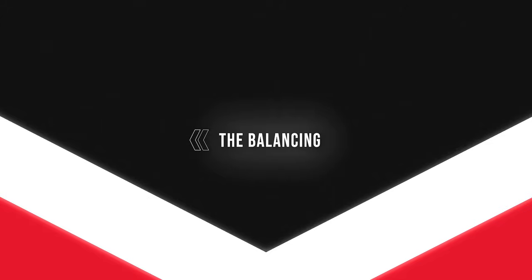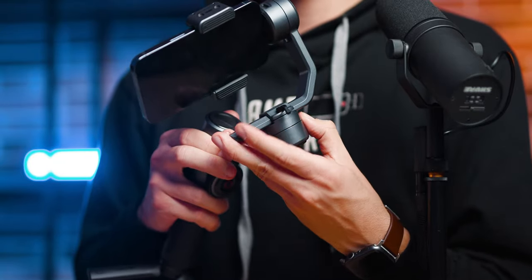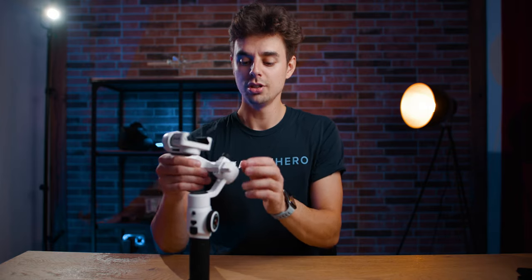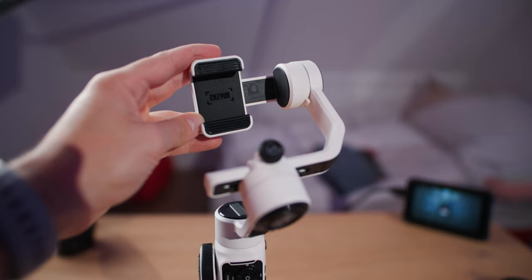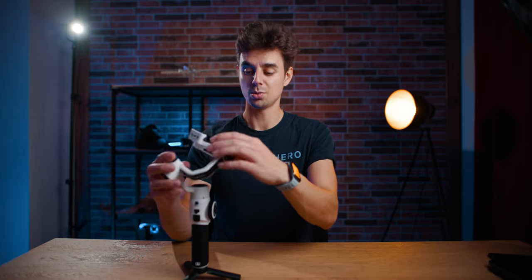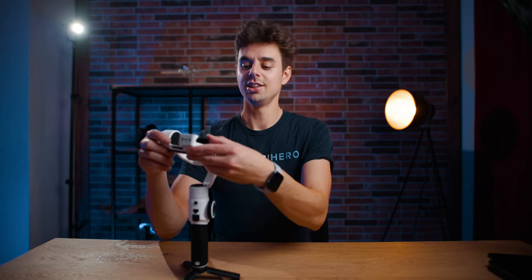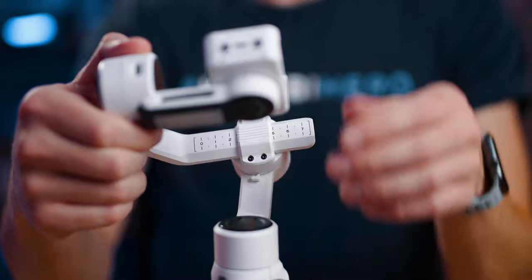The next part is the balancing section. A lot of you struggled with this on the predecessor Scion Smooth 5, so I'll show you in depth and very slowly how to do it. First, unlock all axes — we've done that already. Bring the gimbal into a position where the phone clamp is facing toward you and you can read 'Scion' without spinning your head. That is very important — I've seen many of you with weird combinations that just weren't working.